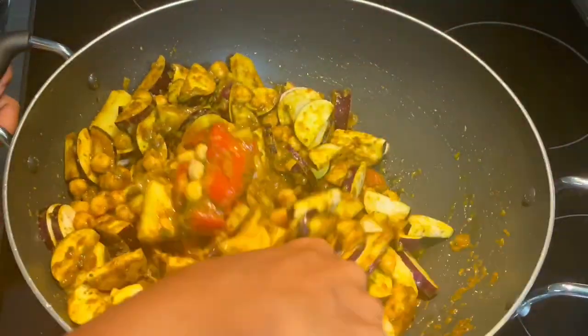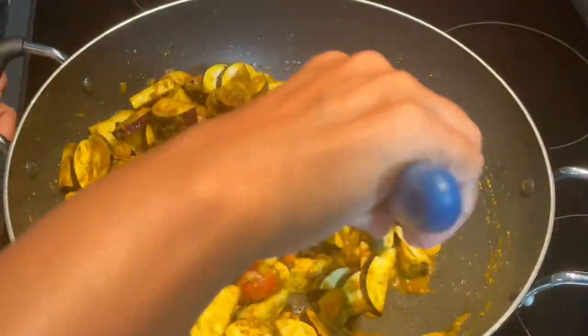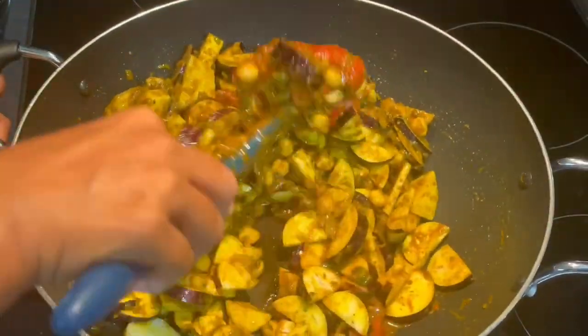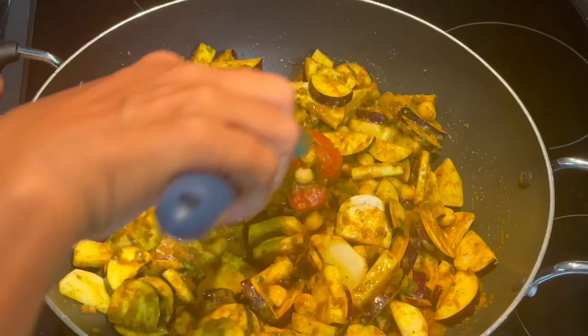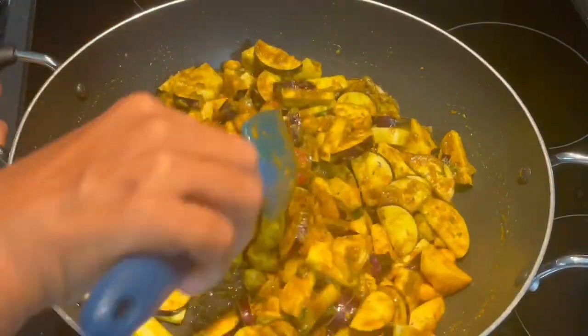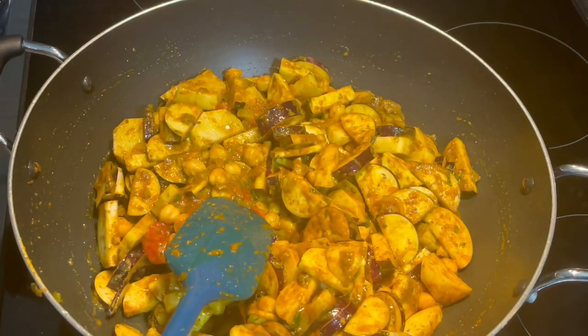We're going to start to bunjal this again — yes, a lot of bunjalling here, building flavors. After a few minutes I'm going to pop a lid on this and let the bigan release its own juice and water. Then I'll add some coconut milk and we'll go from there. Give everything a good mix so it's all well incorporated into our masala, then pop a lid on and let the bigan do its thing.